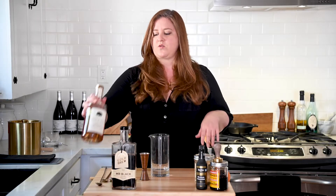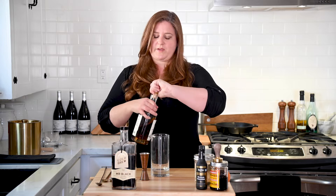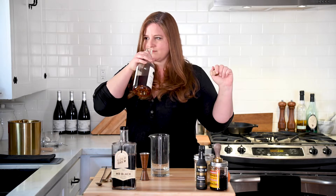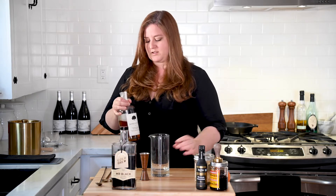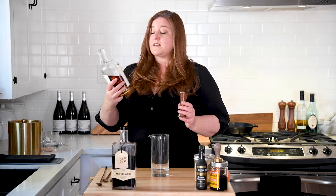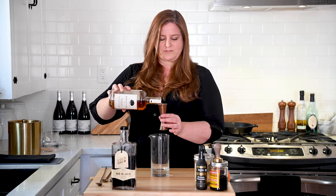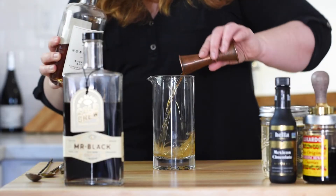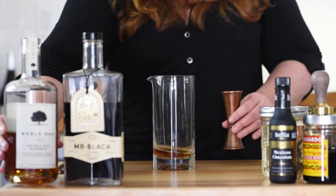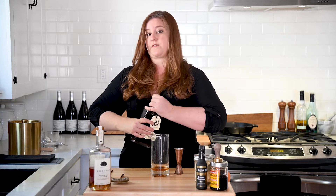All right, so let's get into it. We're going to start with two ounces of your favorite bourbon. And then we're going to do an ounce and a half of our coffee liqueur.